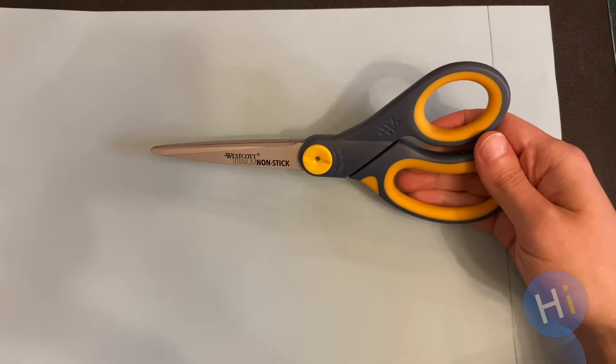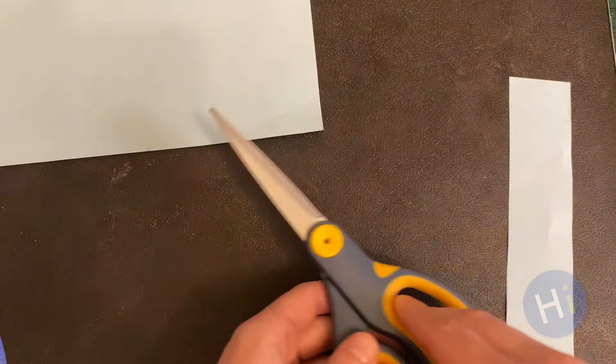Okay, let's get started. First, use your ruler to draw a straight line down the short end of your paper. Grown-ups, you may need to help your child with this part, but I encourage you to let them practice cutting along the line to help build their fine motor skills.